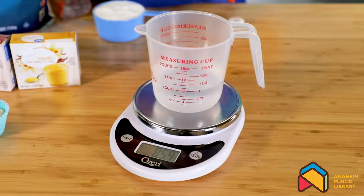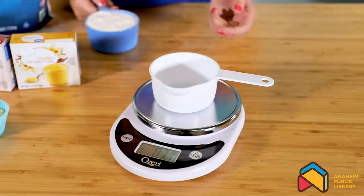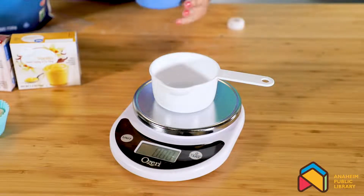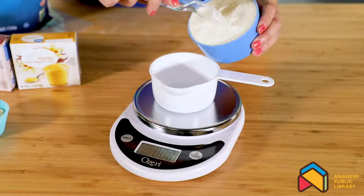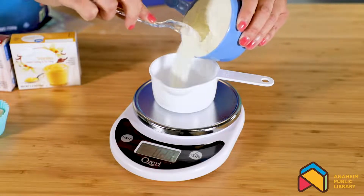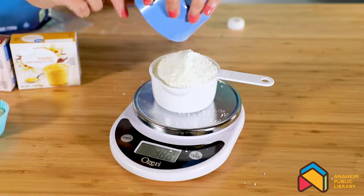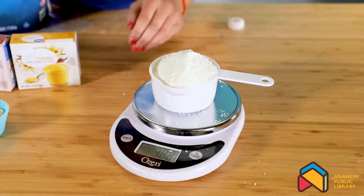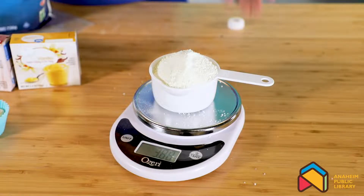Next we will measure a powder. Here we have one cup for dry ingredients, and we want to again press the tare on our food scale, then slowly add our powder in. This is one cup of milk powder, which we will be using today to make our astronaut food. It's a little messy, but as you can see, dried ingredients are smaller in weight than liquid ingredients.